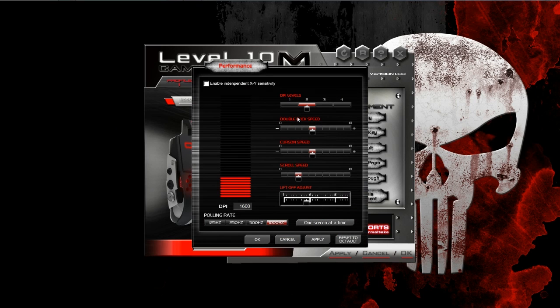Below that, we have performance, where you can adjust your DPI levels, your double-click speed, cursor speed, scroll speed, and lift-off adjustment, which I'm pretty sure just reads as you physically adjust it with the little wrench that comes with the mouse. It'll show up here on the screen.